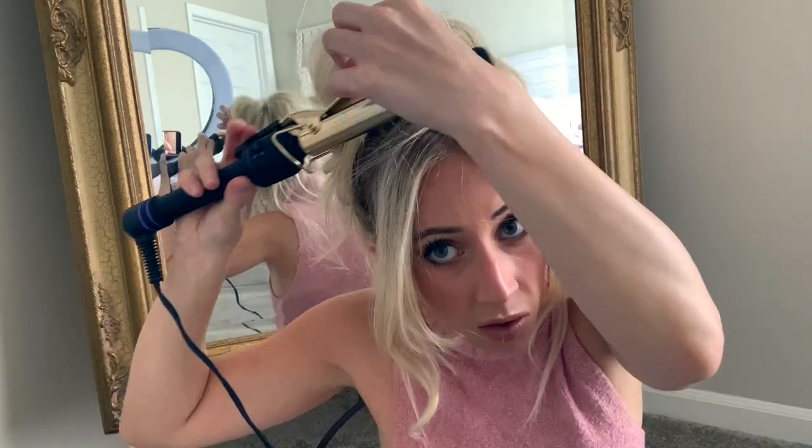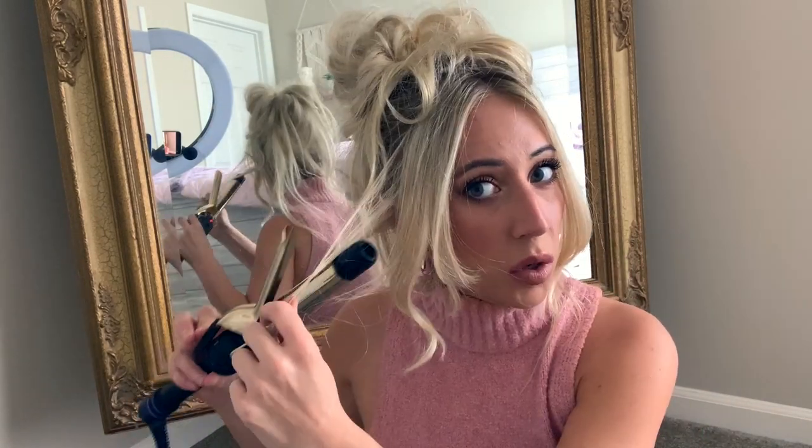We're gonna curl some pieces — I think this is a one-inch curling iron. We're definitely gonna curl these pieces hanging down for sure. She always has your typical ringlet curl; I'm sure she's done looks with beach waves but her signature look is an actual curl. I used to do this in high school all the time, curl every little piece until I was satisfied. This hairstyle was perfect for cheerleading — I was a cheerleader so it always looked cute and stayed real nice.